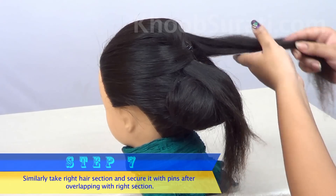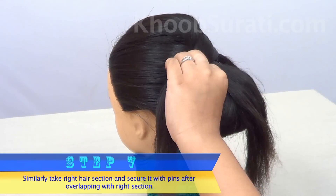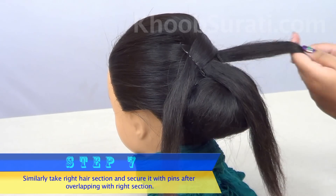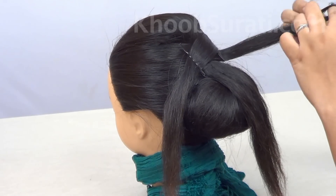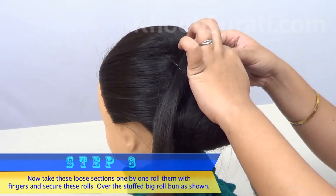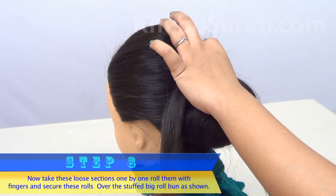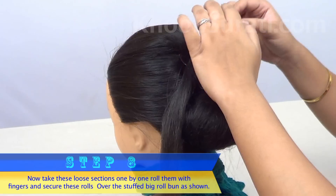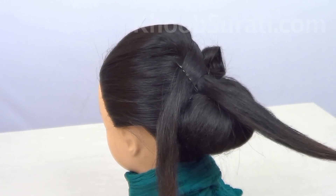Similarly, take the right hair section and secure it with the help of pins after overlapping with the left section. Now take these loose sections one by one, roll and fold them up with fingers, and secure these rolls.